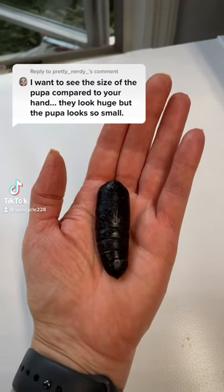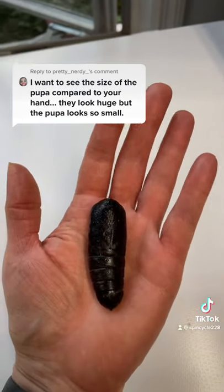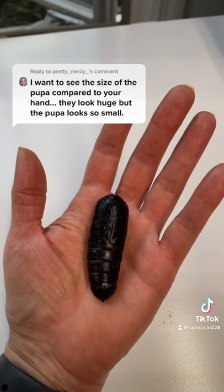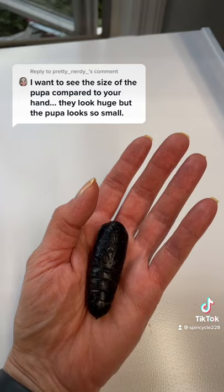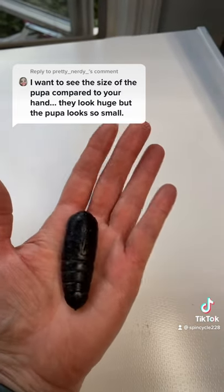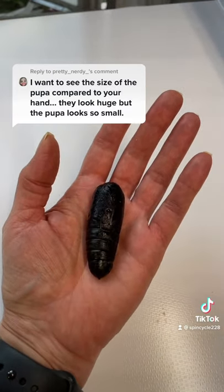Hi, so thank you for your question. This is the size relative to my hand. As you can see, it's much thicker than any of my fingers. It's a little bigger than even my thumb. I mean, I have a pretty average adult hand size.